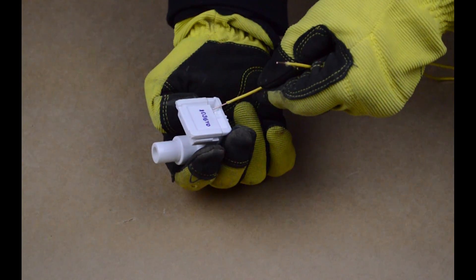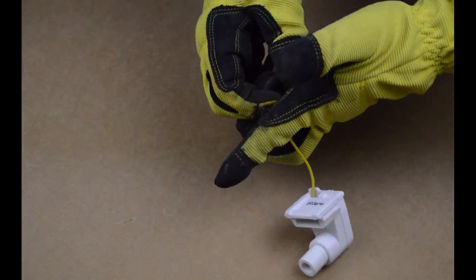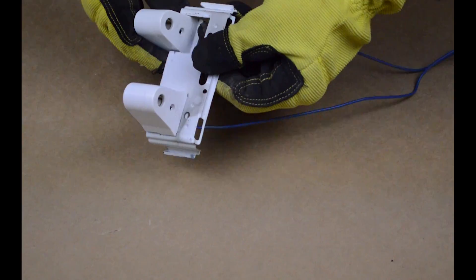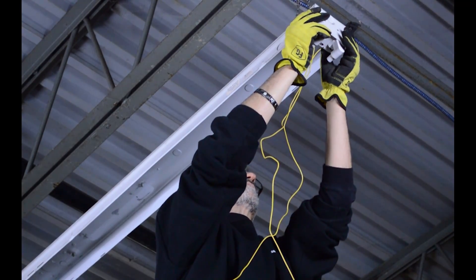Install the wires into the new tombstones and install the tombstones onto the bracket. Install the brackets onto the fixture.